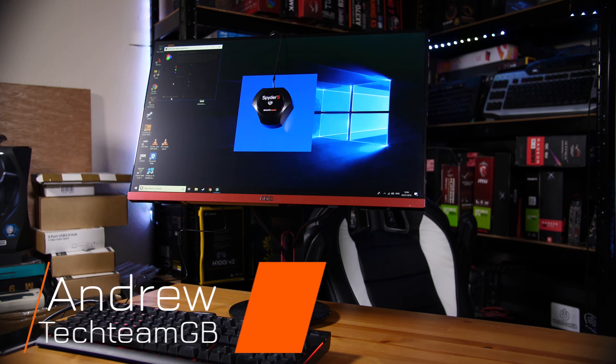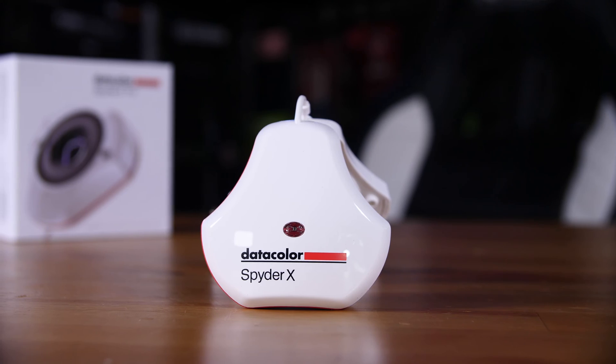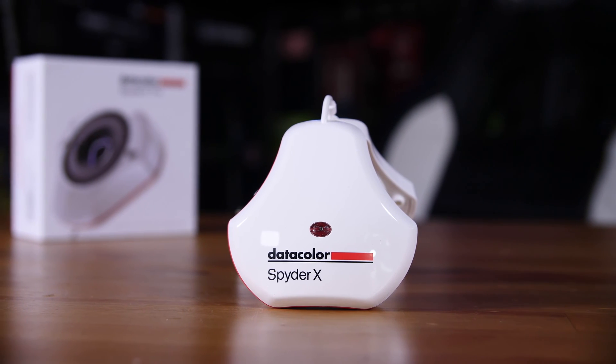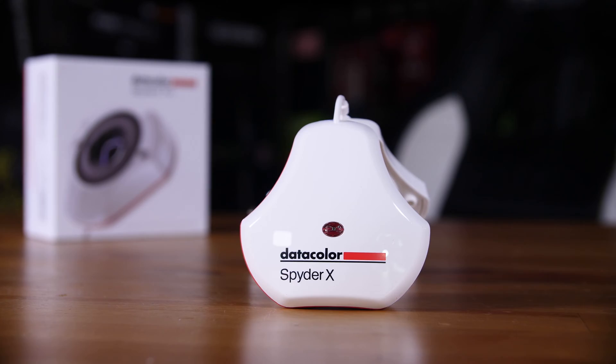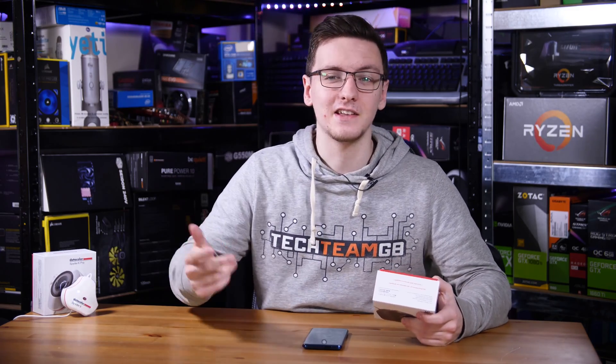If you've seen any of my monitor reviews before, you'll likely have seen me use my Datacolor Spyder 5 to check out how well those monitors do with colors out of the box. But since Datacolor sent me their Spyder X, I thought this would be a good time to talk about color calibrators, why you should color calibrate your monitor, why you might want one of these, and generally what they actually do.